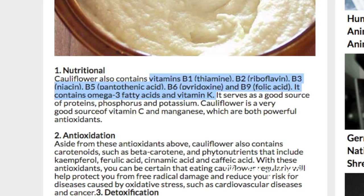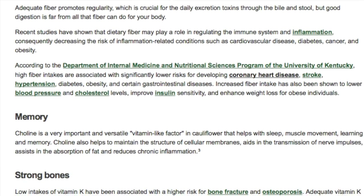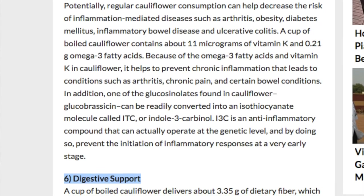Cauliflower deserves regular attention in your diet because it's so healthy for so many reasons. It's full of vitamins and minerals, antioxidants, and other phytonutrients which are great for immunity and so much more. It boosts brain and heart health, the sulfur in it helps to fight cancer, it's an anti-inflammatory, and it's great for detox and digestion.